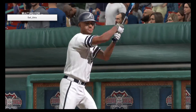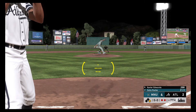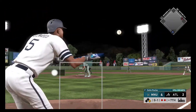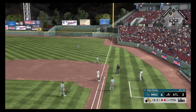Xavier Edwards will come on to pinch hit here in a big spot. First pitch fastball swung on and missed, 0 and 1. Runs up and gets this one down, and a barehanded attempt but he can't get his palm around it.